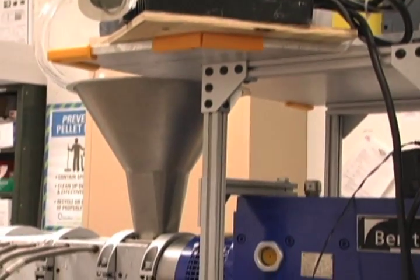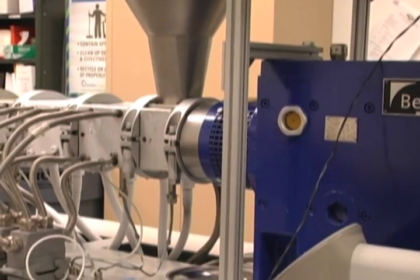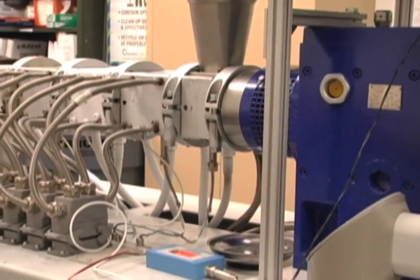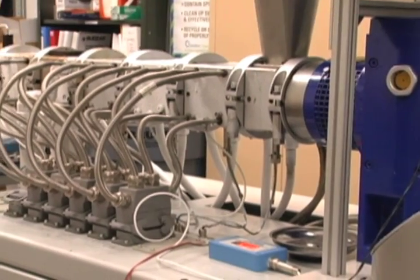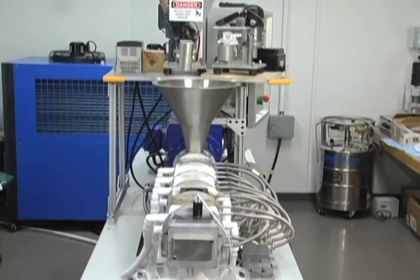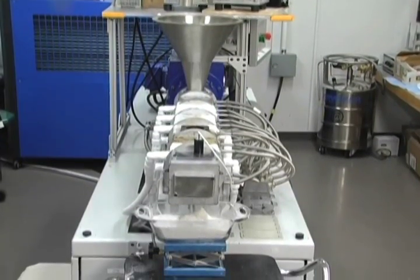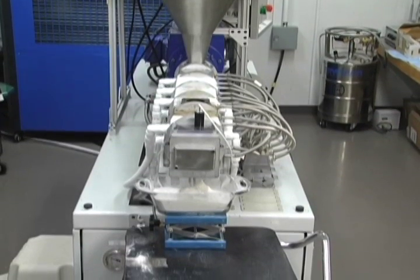The SSSP instrument is a custom-modified 25-horsepower twin-screw extruder manufactured by Krauss-Maffei-Berstorff Corporation. It employs 25-millimeter diameter co-rotating intermeshing screws with an L over D ratio of 35.